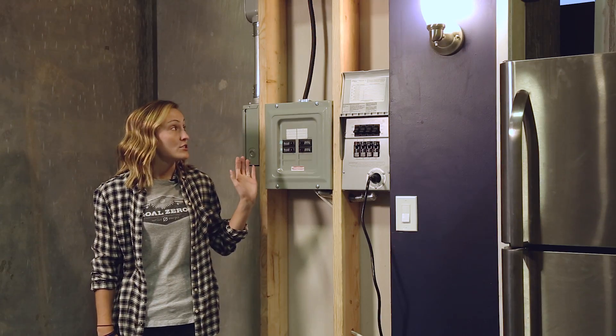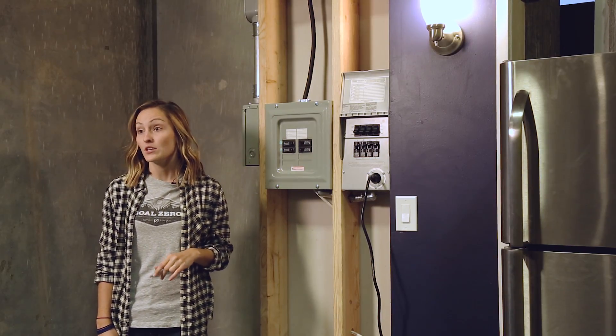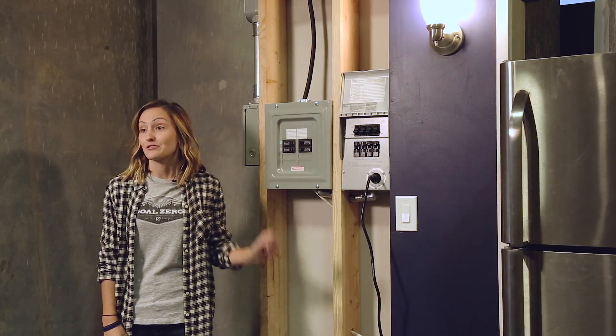The Yeti Home Integration Kit is a way to backup a few essential circuits of your home during a power outage, and you do need to get it installed by a certified electrician.